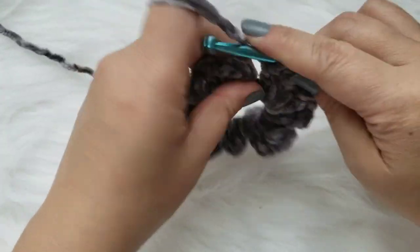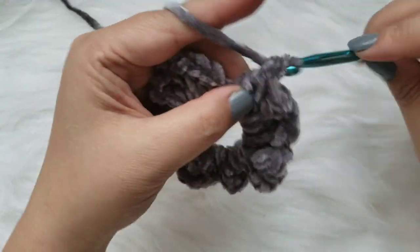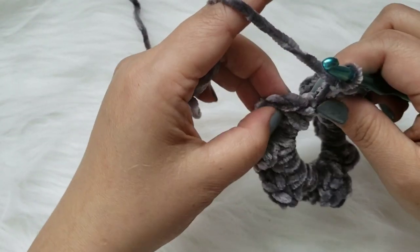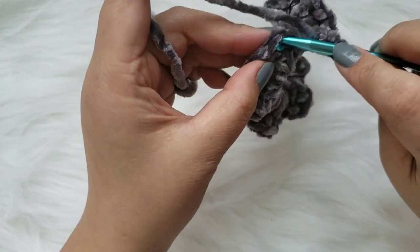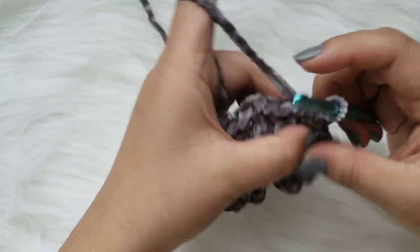I think this is my last double crochet. I'm going to show you how I finish this off - isn't it cute? I basically just insert my hook into the first double crochet and slip it through.